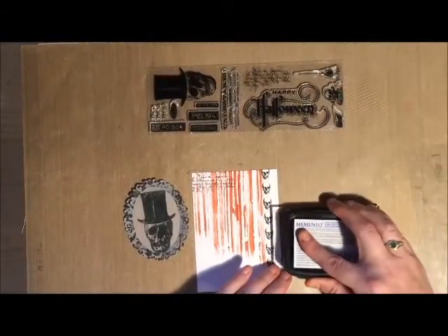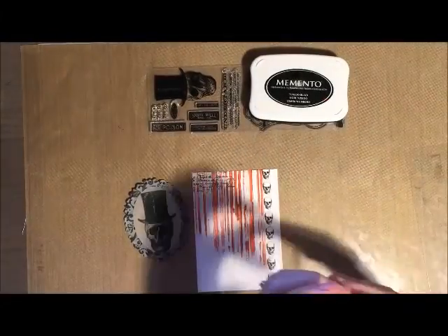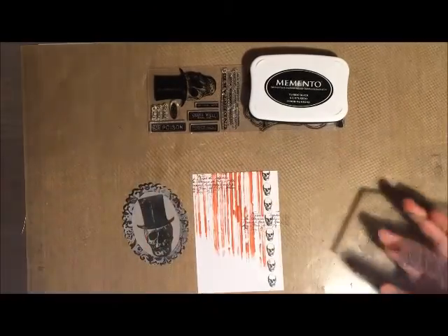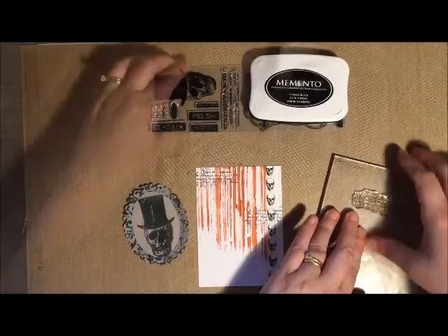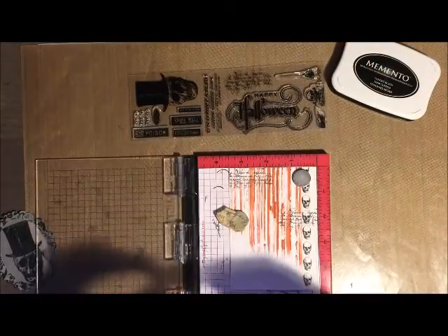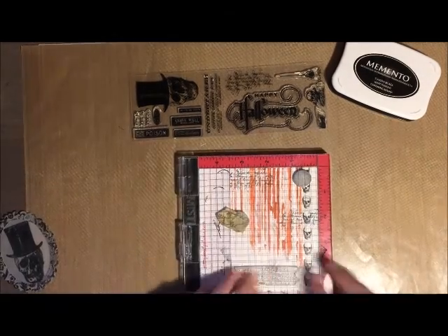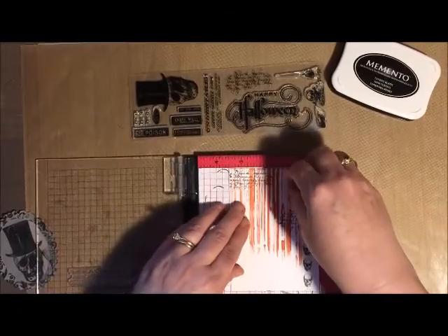It has a script stamp which is great for backgrounds. I wanted to make sure to not add the script behind where I was going to put my skeleton, because again I am going for a mirror look and if I did have any stamping behind that vellum it would show through.